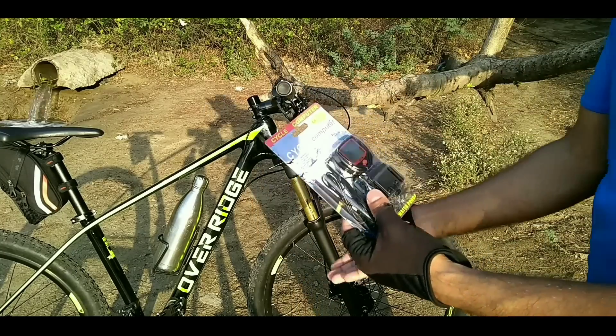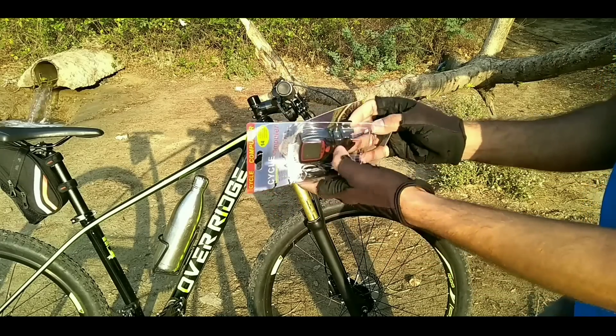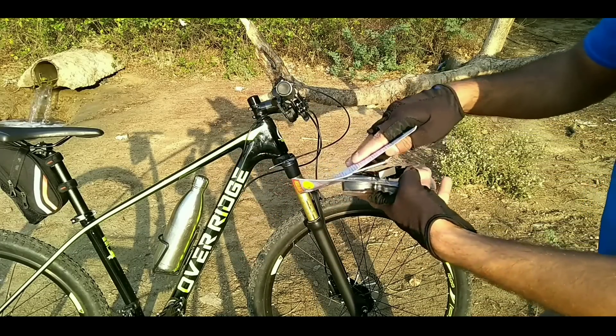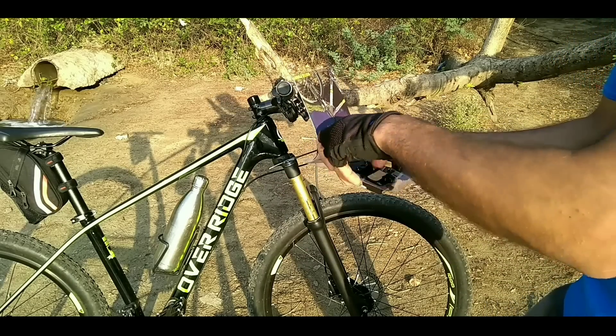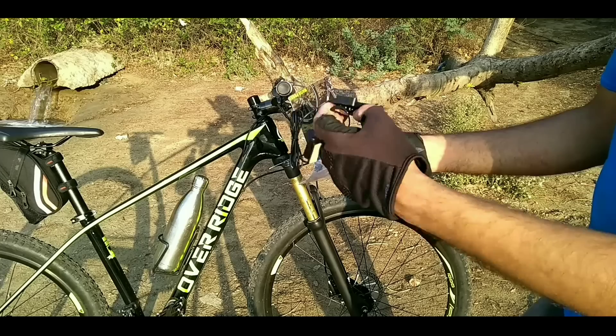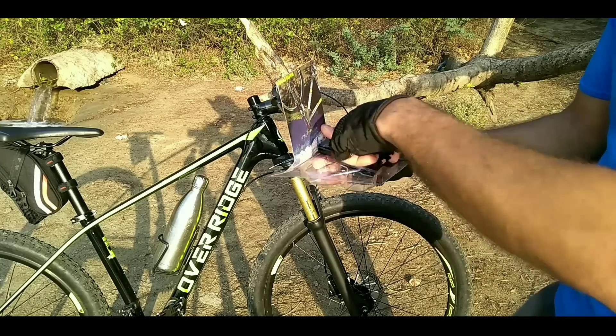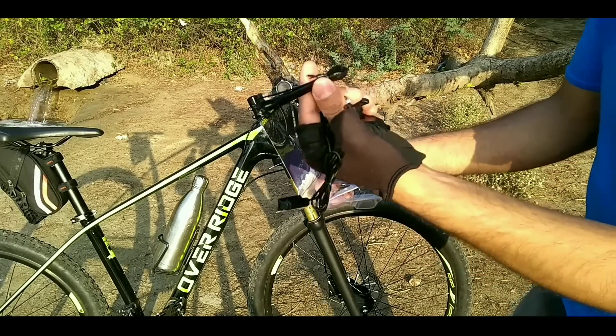Let's open it. Everything I open here, I will not leave in the trash. So you have the instruction manual, the speedometer unit, the mount and magnet sensor, the magnet, and lastly, the cable ties.